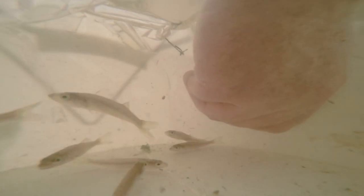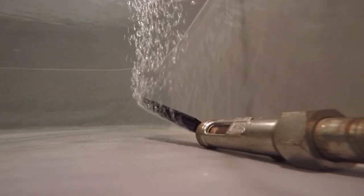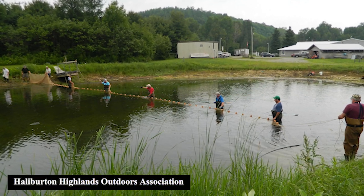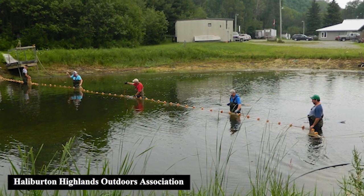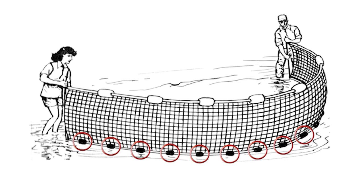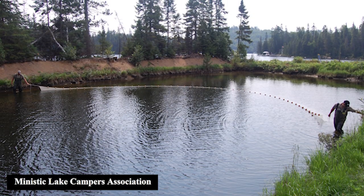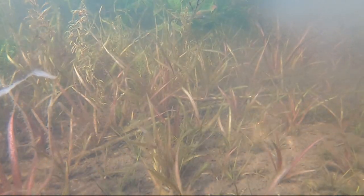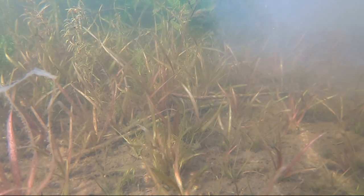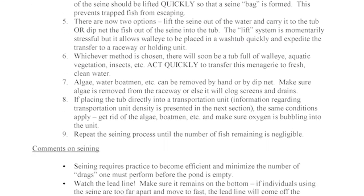Step 8: If placing the tub directly into a transportation unit, the same conditions apply — get rid of algae, boatmen, etc., and make sure the oxygen is bubbling into the unit. Step 9: Repeat the seining process until the number of fish remaining is negligible. Comments on seining: seining requires practice to become efficient and minimize the number of drags one must perform before the pond is empty. Watch the lead line and make sure it remains on the bottom. If individuals using the seine are too far apart and move too fast, the lead line will come off the bottom and fish will escape. Watch to see the lead line does not get caught up on sticks, rocks, etc.